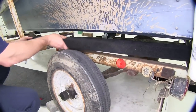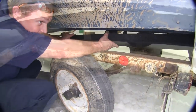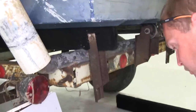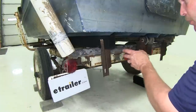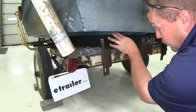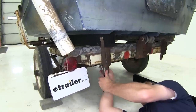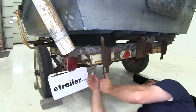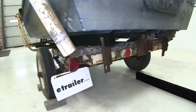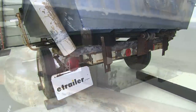Now we'll go ahead and bolt our new bunk back up into position. Go ahead and get the rear bracket put back on as well. Now that we have both of the brackets installed loosely back on the trailer, we'll go ahead and push them up so that they're flush to the bottom of the boat, and then we'll go ahead and tighten them down. Go back up to the front bracket and make sure that the front portion of the bunk is up nice and tight to the underside of the boat. Then we can go ahead and tighten that bracket down as well.